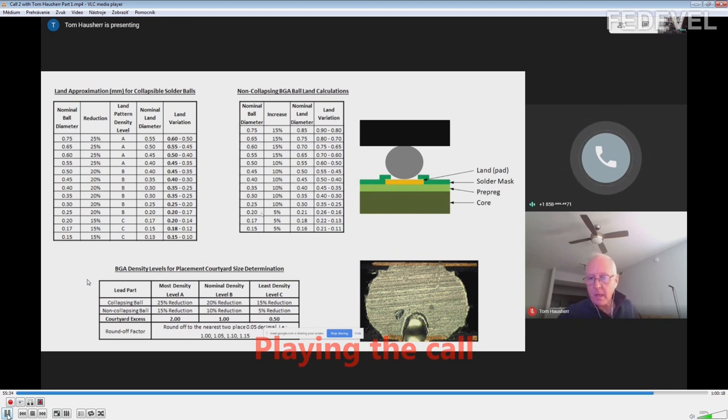Don't forget a ball can be made out of lead, and we're trying to get rid of lead. For a ball to melt and collapse it has to be made of some kind of soft material. When they make a ball out of tin, silver, and copper, the ball becomes very hard and it doesn't collapse. But I've never seen a ball not collapse on a pin pitch greater than 0.65 millimeters. Whenever you can't fan out the BGA and have to solder mask define the pads and put a hole in the pad for the annular ring, those pads are not going to collapse anyway.